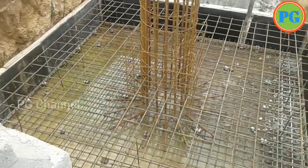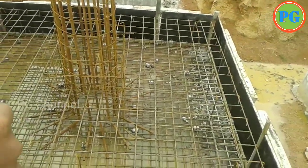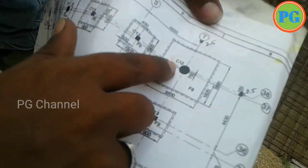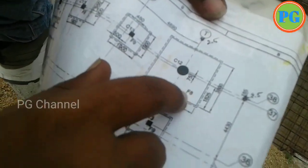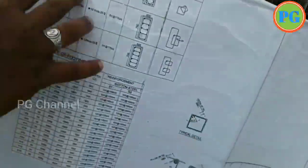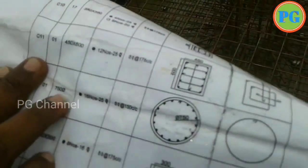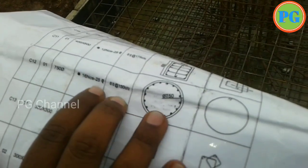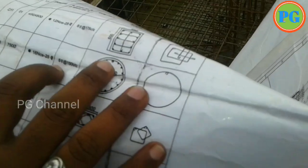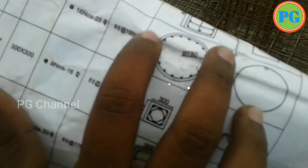I am going to check the circular column. Put the C8mm die for 70 foot spacing.